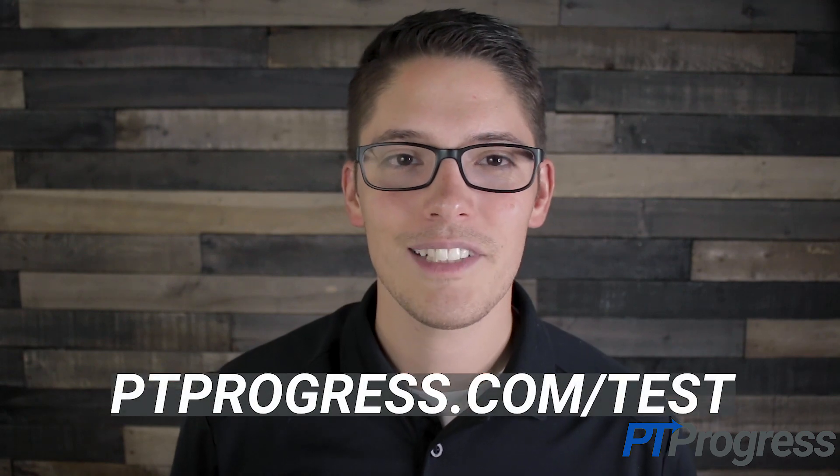For more information about the quadriceps active test and other special tests, visit ptprogress.com/test.